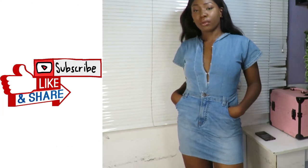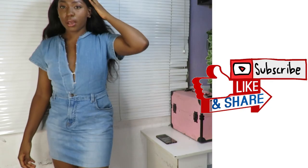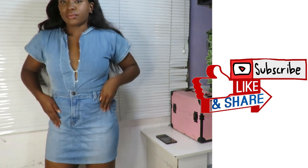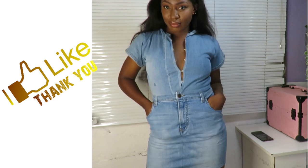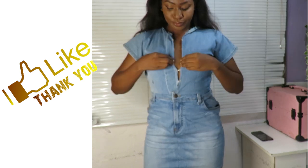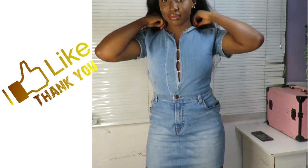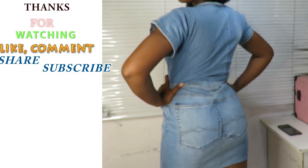Thanks for watching! If you're new here and you're watching me for the first time, go ahead and click on the subscribe button and also on the notification bell so you can get notified whenever a new video is uploaded. Please go ahead and give this video a thumbs up, and you can also go ahead and comment if you want to. I'll see you guys in my next video!